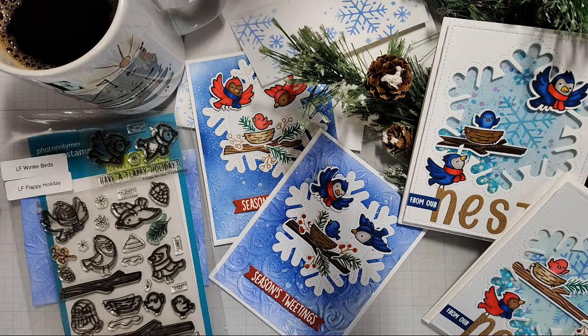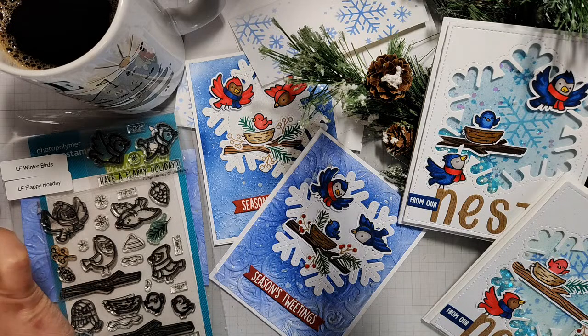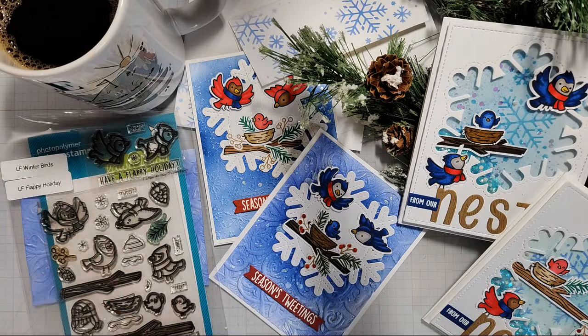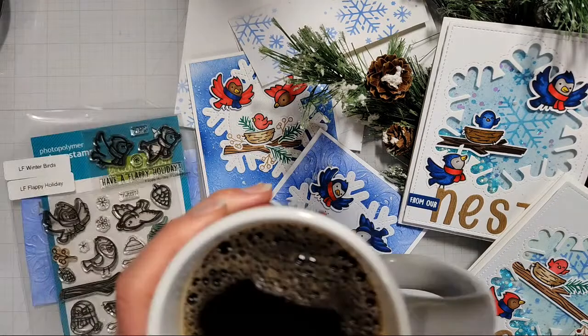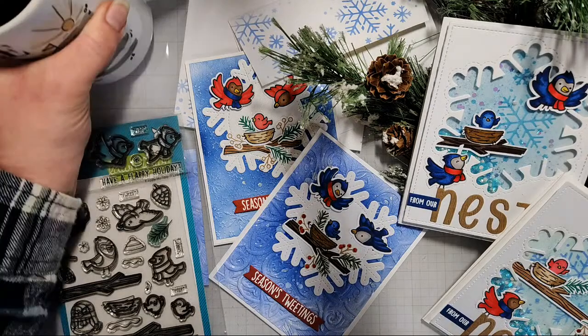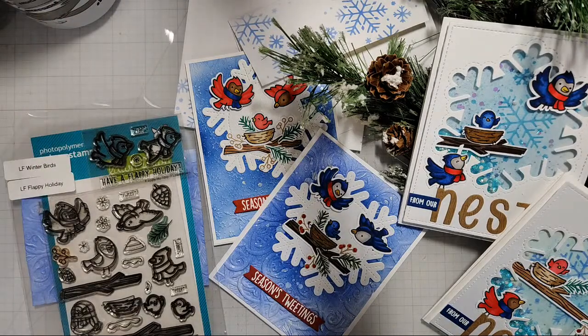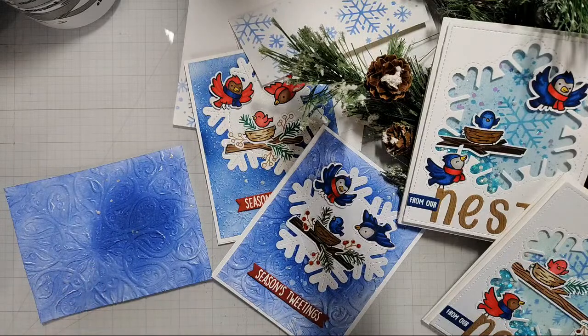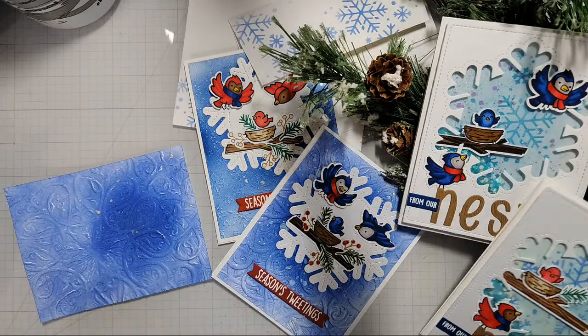Ooh, spaghetti squash — I didn't actually grow spaghetti squash this year, I didn't grow squash this year. I probably should have. I love spaghetti squash, it's one of my faves. I think I have everything set — let me know. I have it all muted on the phone end, Kate, so hopefully that's not going to be an issue. I have my coffee — this is 40 ounces — and I have 32 ounces under the belt already today.